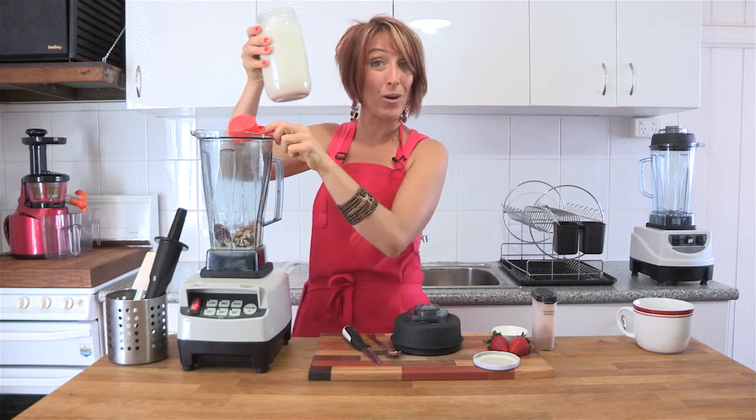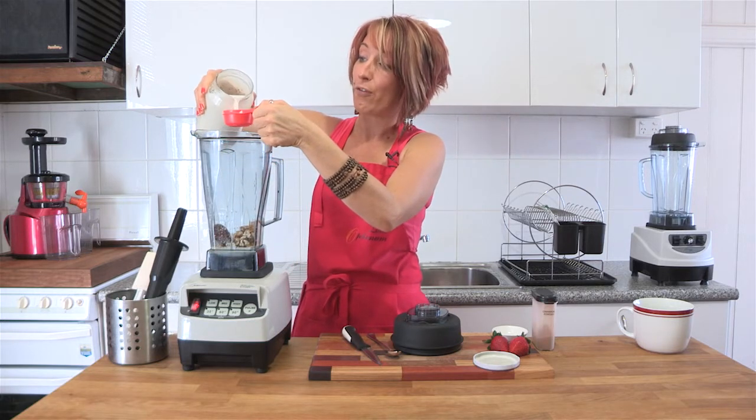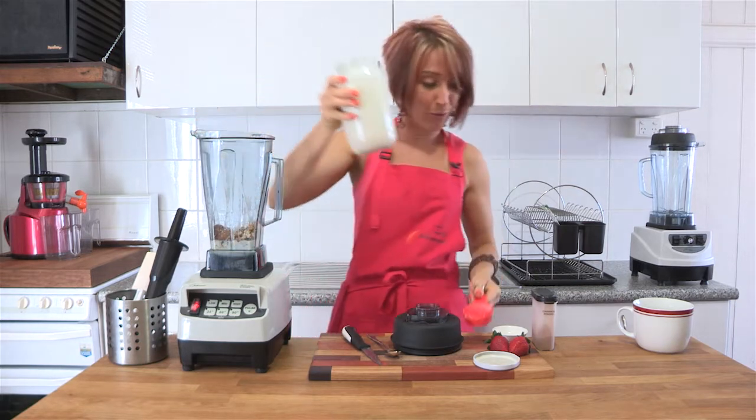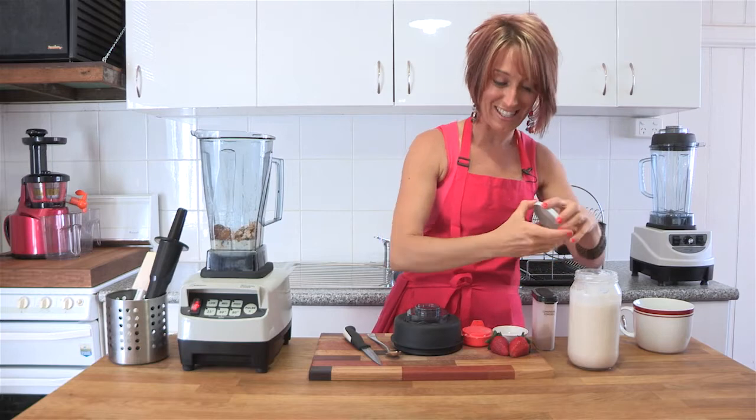Now if you'd like to know how to make your own almond milk like this one, remember to have a look on the FoodieTV channel. There is a recipe that we've already filmed for you, so you can make your own quite easily.